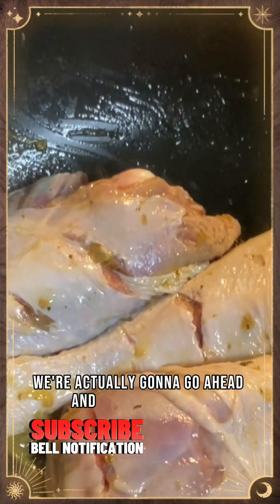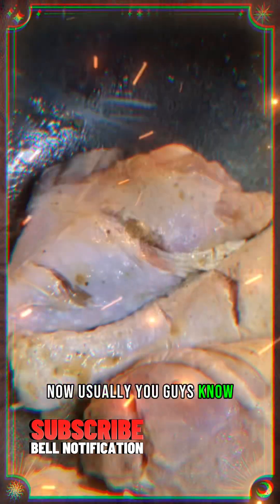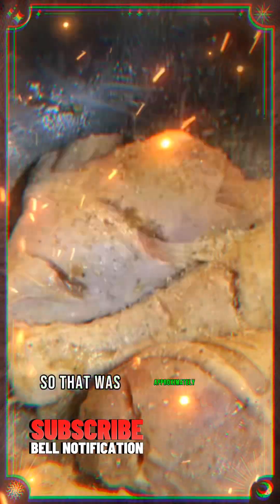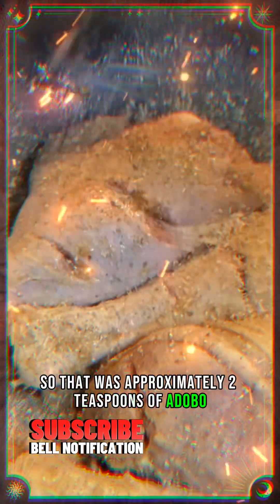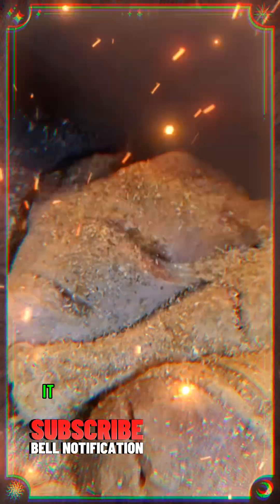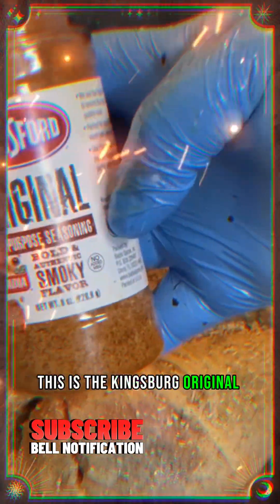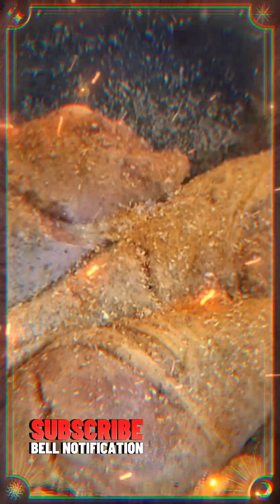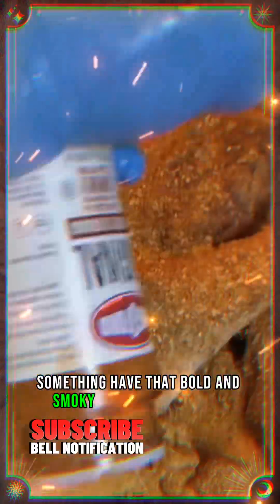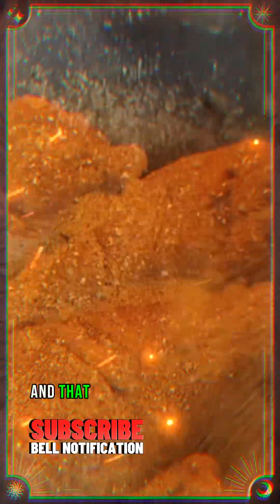We're going to apply the adobo now. Usually I have it in a bowl but I'm eyeballing it today — that was approximately two teaspoons of adobo. This is the Goya complete seasoning that I use — it has all the key essential seasonings. This is the Kingsford original bold and smoky flavor, so I'm going to sprinkle that on there to give it that bold and smoky flavor together with the extra virgin oil and the cilantro base.